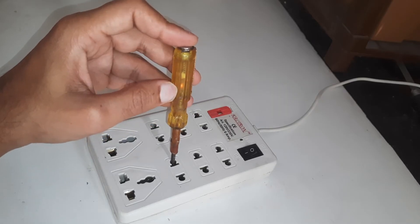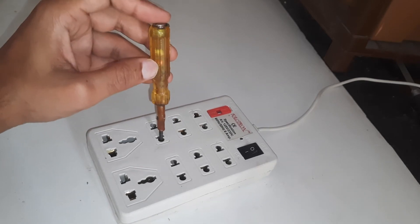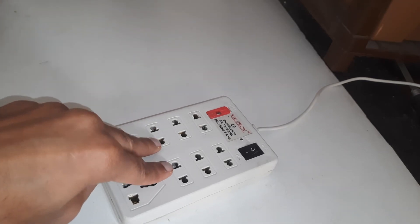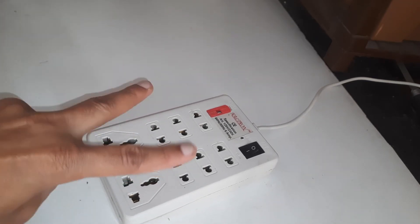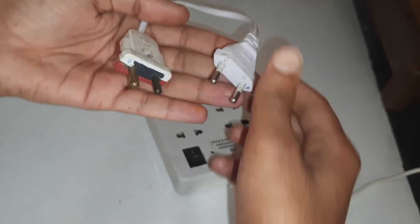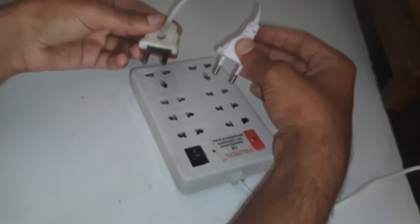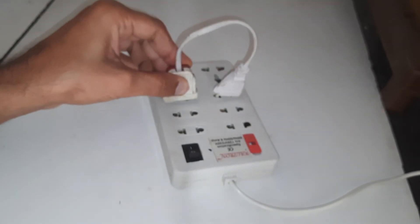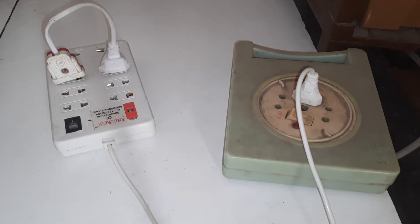Before doing this experiment, I tested the terminals. These two are live and the last two are the ground wires. I have marked the same pins and will connect the live terminal to the live and the ground to the ground. So when I switch on the circuit, it doesn't get shorted.